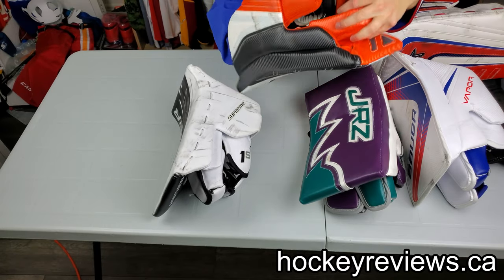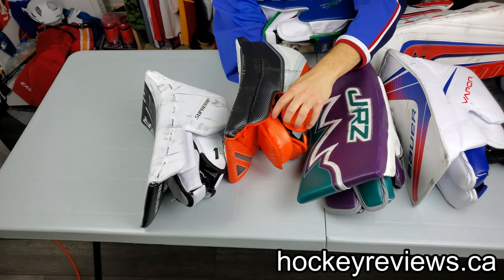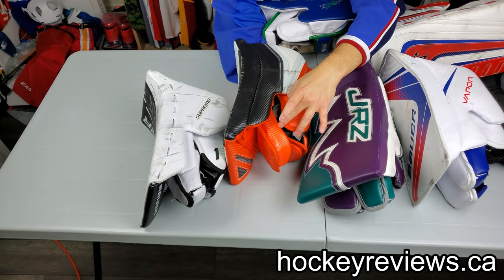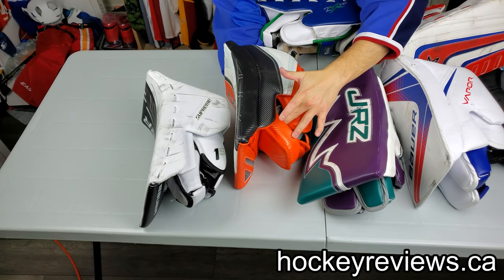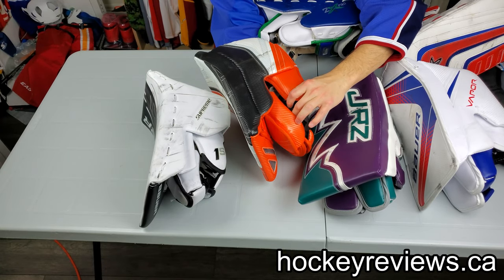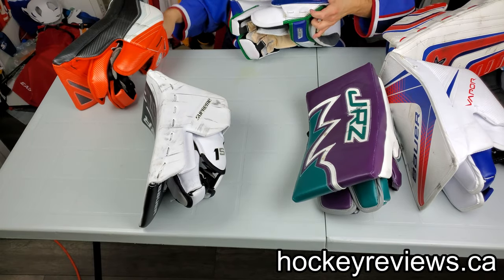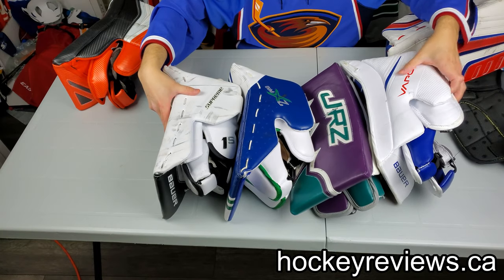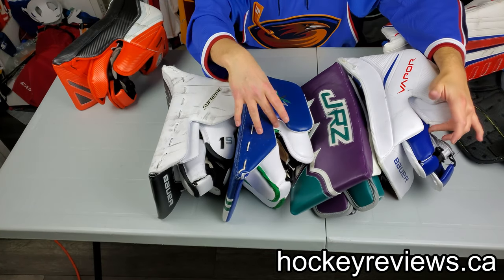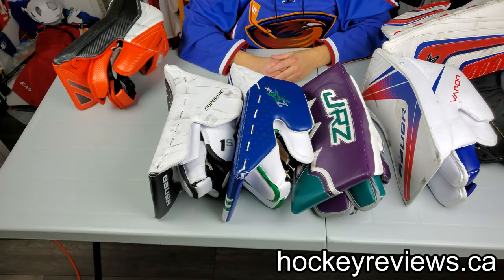The Genetic has a piece of foam there too, so it does help, but it doesn't have three layers like this one — the Genetic only has two. Bauer kind of took a step back in my opinion with the 2X, which is way more open than the Vapor and Supreme designs. So it's not that great in that regard.